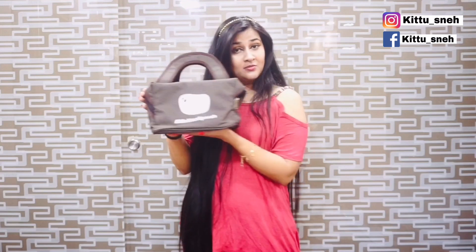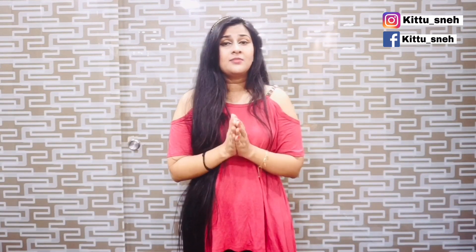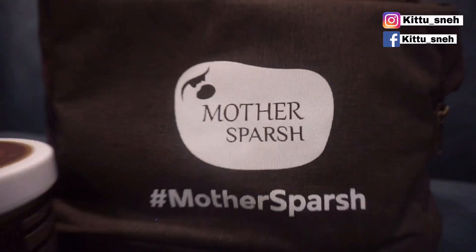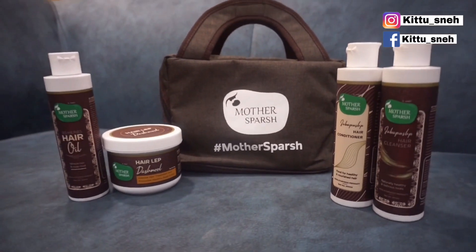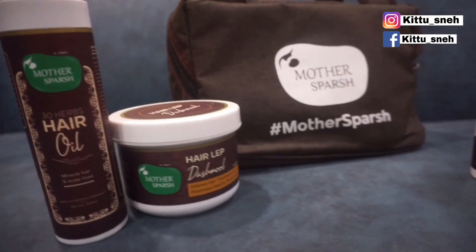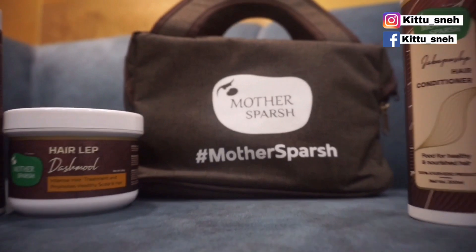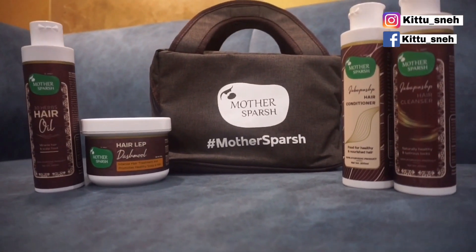So the product is Mother's Purge. This product is very natural. Mother's Purge is a very customised solution. It is made from very important ingredients. Let's go ahead and share the steps — how to follow it, how to apply it, and how to use it.